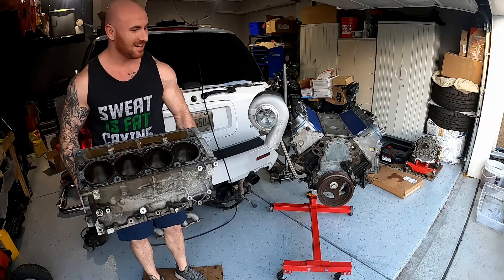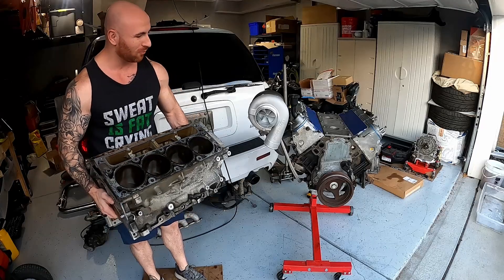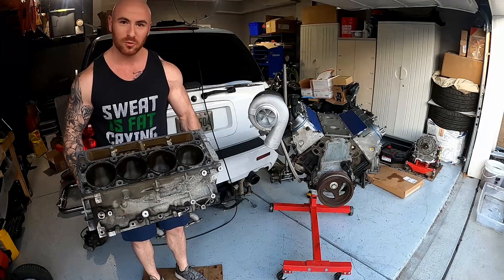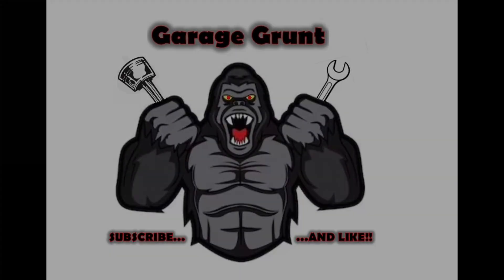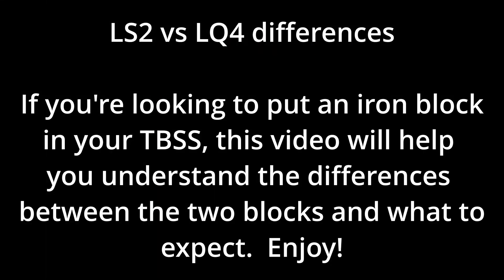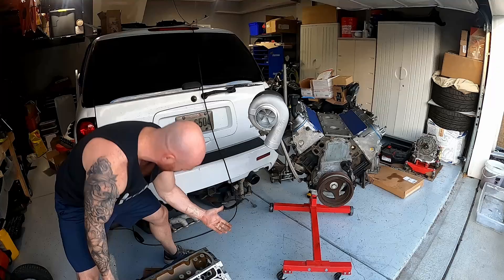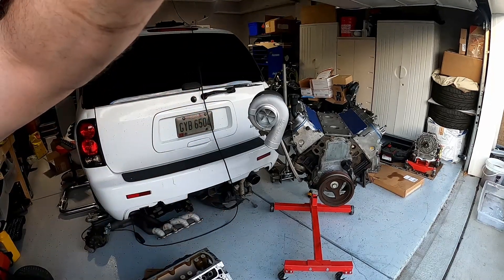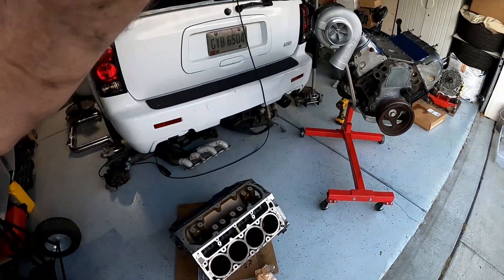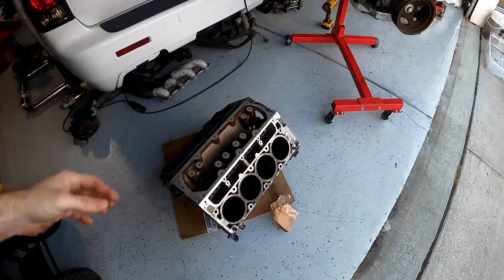Hi, welcome back to the channel guys. Today I'm going to go over the differences between the LS2 block and the LQ4, and the entire time I'm going to hold the block up just to show you how light it is. I figured I'll go over some of the differences between the two.